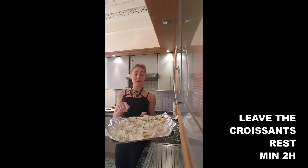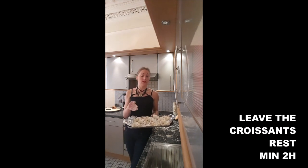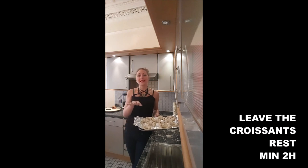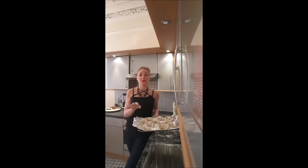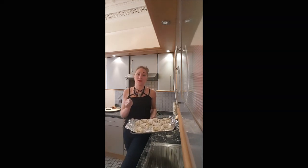Once you've got your wee croissants, you won't touch them for the next 2-3 hours. If you want to cook them in the morning for breakfast, you just leave them in a place at room temperature all night long and cook them after. But for now, don't touch them for the next 2-3 hours.